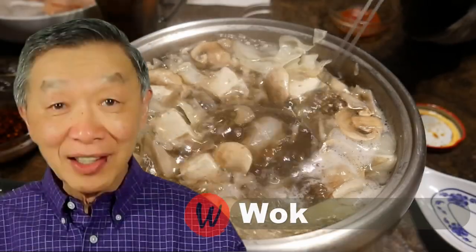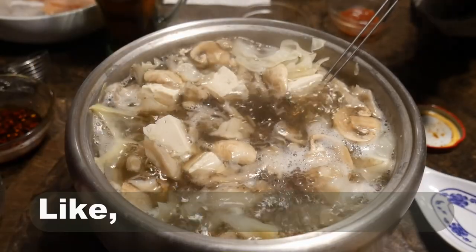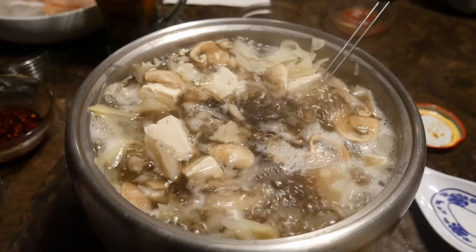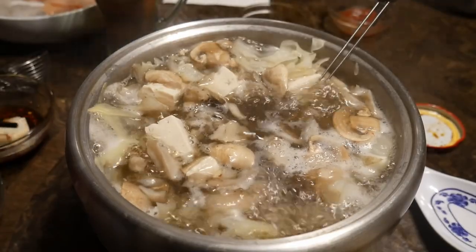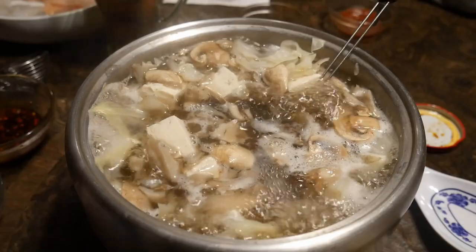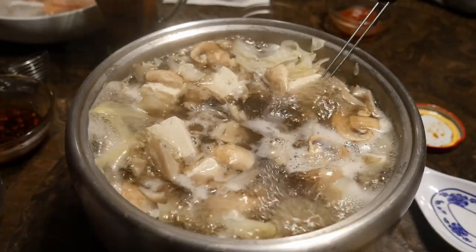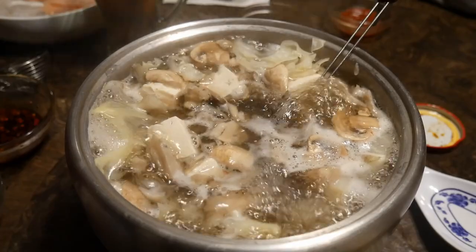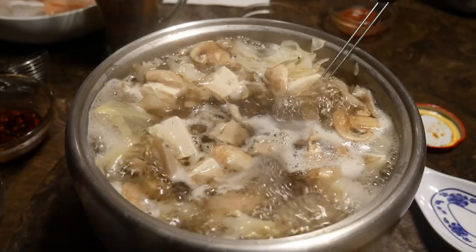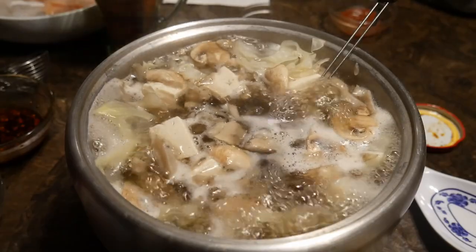Hello, this is Tak Chung from Walk with Tak. Welcome to my YouTube channel. If you enjoy this video, please like, subscribe, and share. The goal of my YouTube channel is to make home cooking simple, practical, and efficient using my fast cooking system — so that every time you cook a meal it is as easy as rolling off a log, because this is the only way to make home cooking sustainable and part of your daily routines.